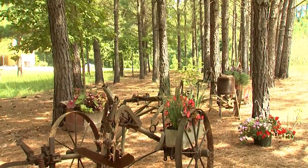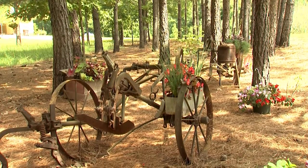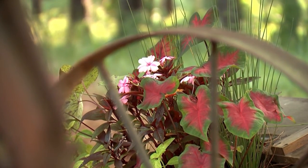Reggie has arranged his collection underneath a stand of pines that creates a soft and dappled shade. The combination of plants in this old wooden tool chest is a magnificent mix of textures.